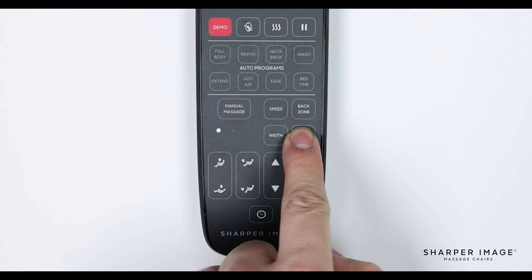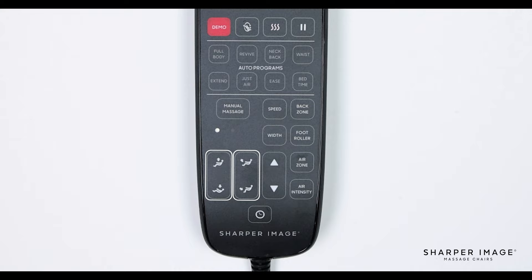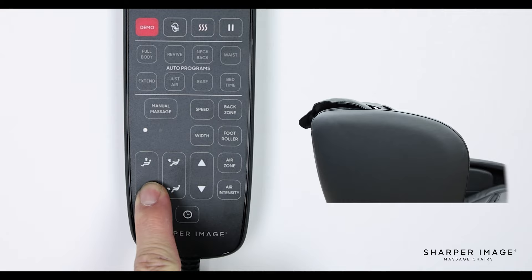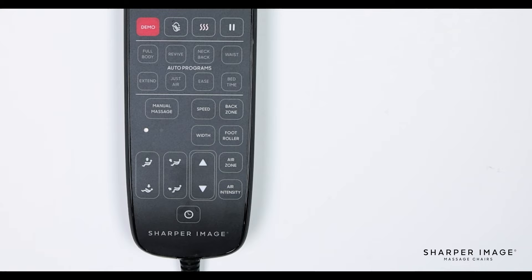Up next is the foot roller button. When pressed, this button will turn the foot rollers on or off. The next two set of buttons is the footrest and backrest adjustment buttons. When holding down the footrest adjustment buttons, this allows you to raise or lower the footrest. You can adjust the backrest just the same, allowing the chair's backrest to recline or bring the chair to an upright position.